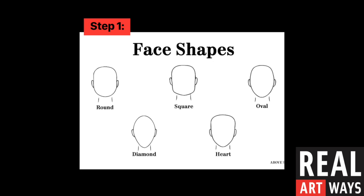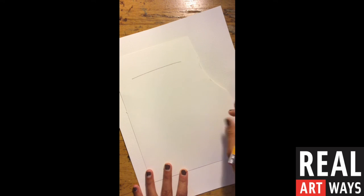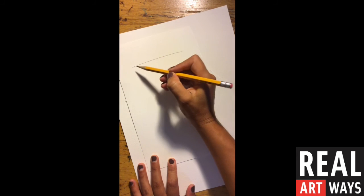Once you've collected all of your materials, the first step of this project is to create your head shape. Here are some examples of different face shapes to help you brainstorm what you want to use for your project. You don't have to necessarily choose one of these, but this can help you brainstorm and get an idea of where to start. I've decided that I want to have a square face shape. I'm actually going to sketch it out on a scrap because we're going to be cutting all the different pieces up, but you're welcome to sketch yours on your whole white paper if you'd like.